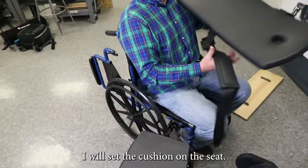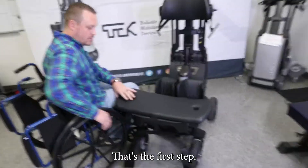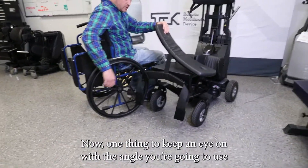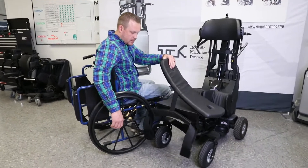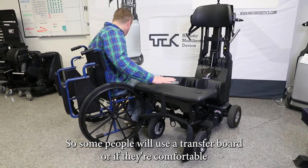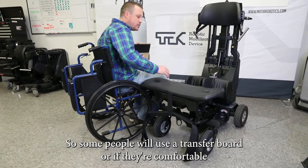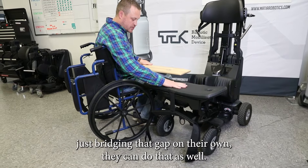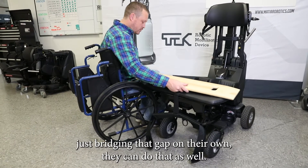I'll set the cushion on the seat — that's kind of the first step. One thing to keep an eye on: with the angle you're going to use to get into it, there is going to be a little bit of a gap here. Some people will use a transfer board, or if they're comfortable just bridging that gap on their own, they can do that as well.